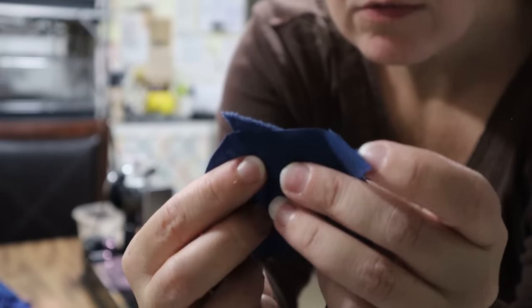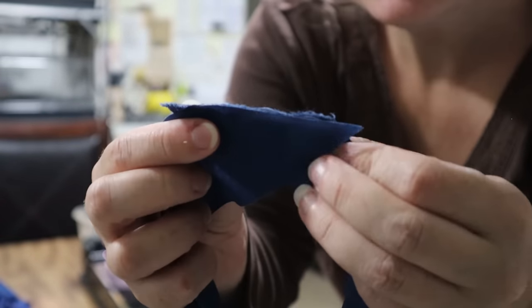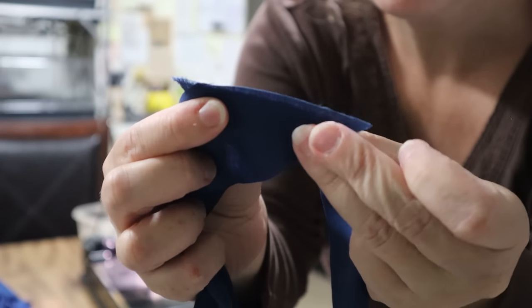When you sew these together, you want a little bit of that tip sticking out. That's for your seam allowance.